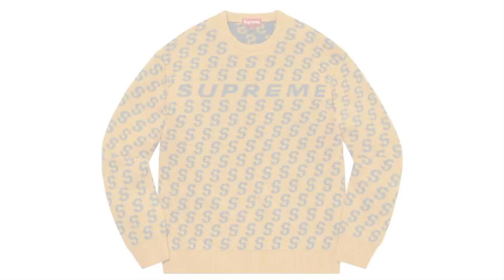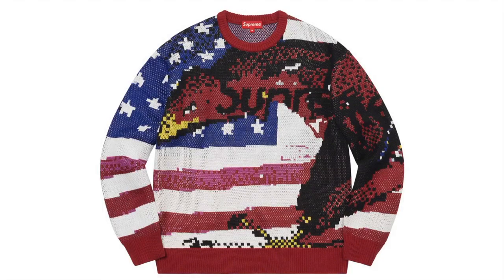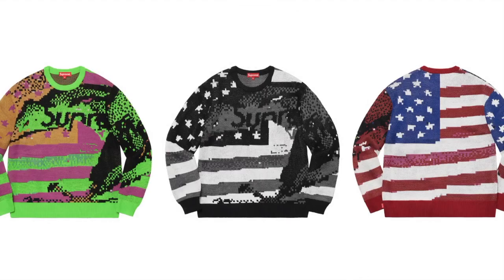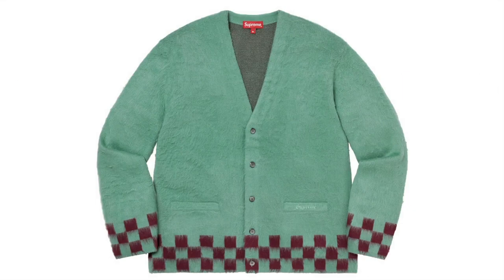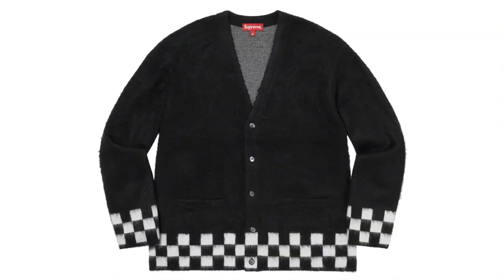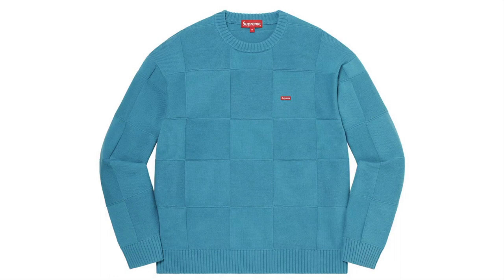This is the Digital Flag Sweater — acrylic. Brushed checkerboard cardigan — brushed acrylic. Tonal checkerboard small box sweater — all cotton.